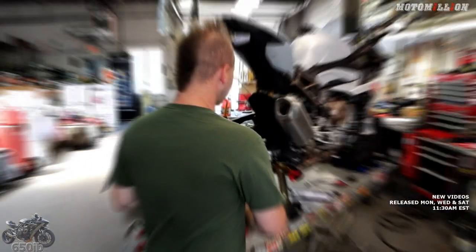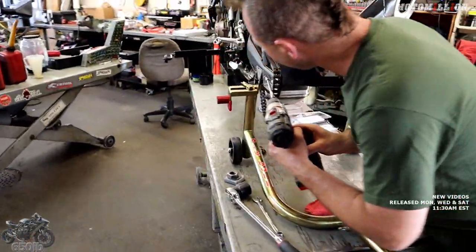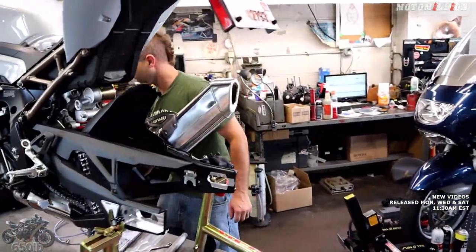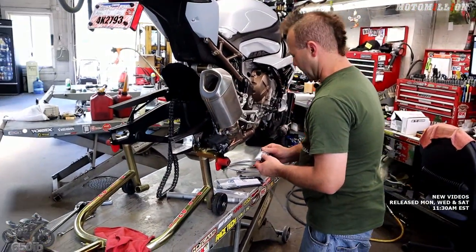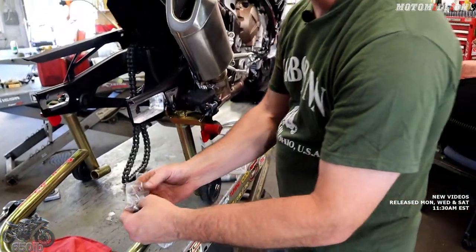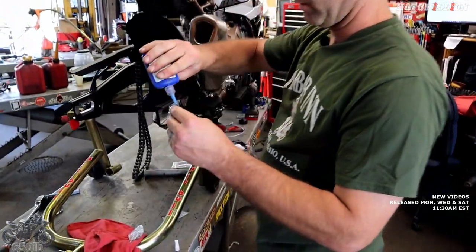First thing we got to do to get our chain adjusters on is pull out the factory chain adjuster screw - it's nice and long so once you break it free you might want to bring out the drill to get this job done. The chain is getting a new 520 kit - we got an awesome hard anodized Vortex rear sprocket. You can see the secondary mounting part is labeled right and left, which makes it simple. One bolt is going to go in the front - put a little blue Loctite on it because we don't want it going anywhere and it's a little awkward to tighten in there.